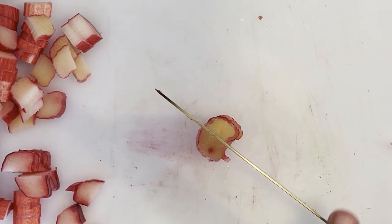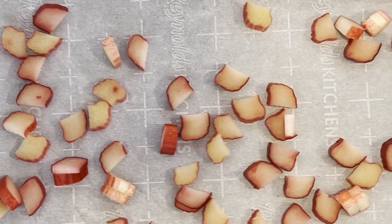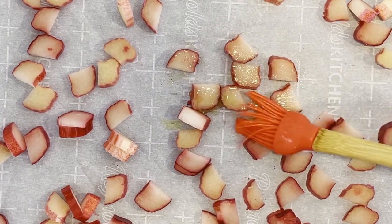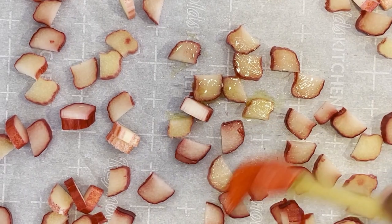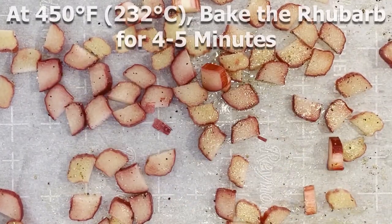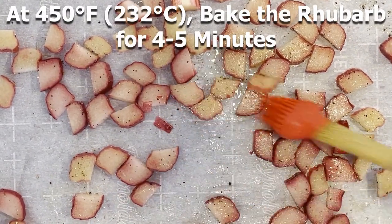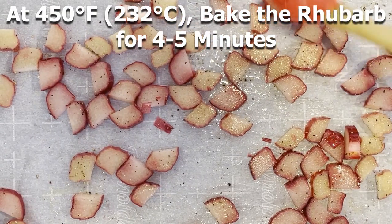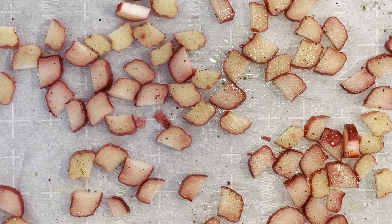Transfer your diced rhubarb to a parchment paper lined baking sheet and drizzle them with two tablespoons worth of olive oil over each rhubarb piece. Then sprinkle them with a thin layer of salt and black pepper over all the pieces, and toss them all to evenly coat them. In your oven at 450 degrees Fahrenheit or 232 degrees Celsius, cook these for four to five minutes.